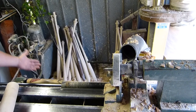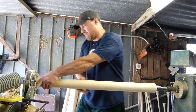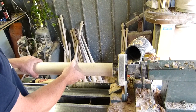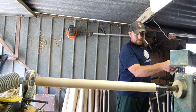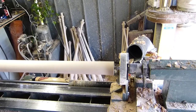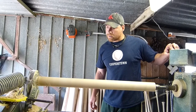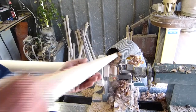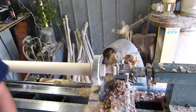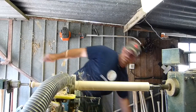We're copying here today a 141 model — it's a very popular model for us. This is known as a hydraulic copy lathe, made in Italy. Very nice machine; it does a bat in about three to four minutes.